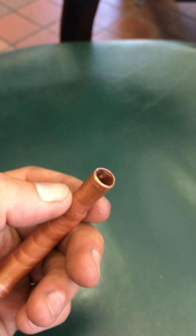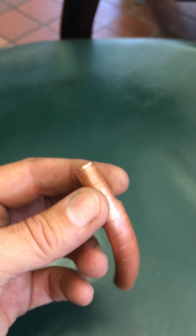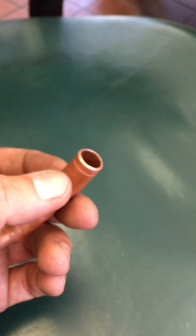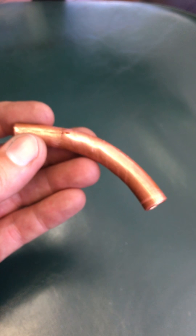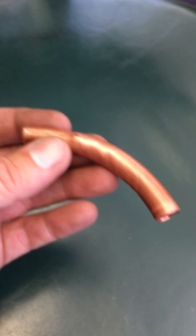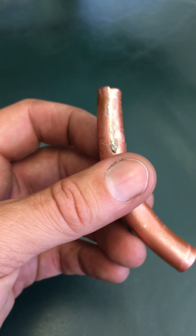So what we're doing is building a step-down adapter that converts the three-eighths port to roughly nine-sixteenths, so it fits right into the factory hose on the truck that goes to the vacuum brake booster. It's got a bend of almost 45 to 90 degrees, because that's going to help it turn away from the back of the truck — so the hose doesn't have to kink.